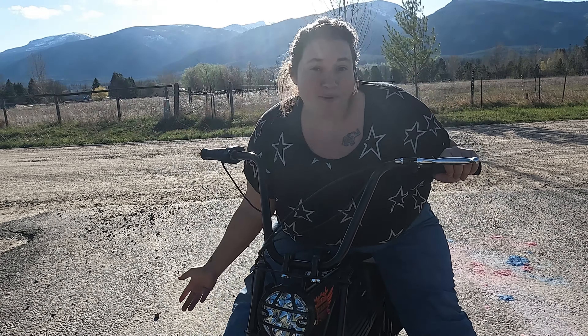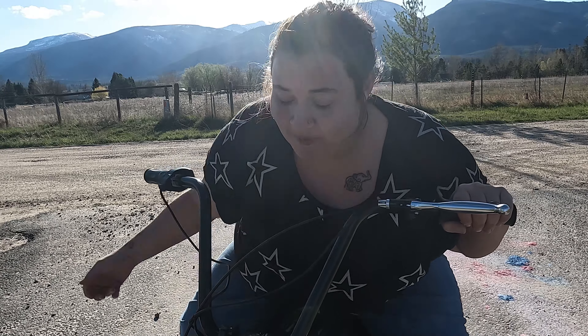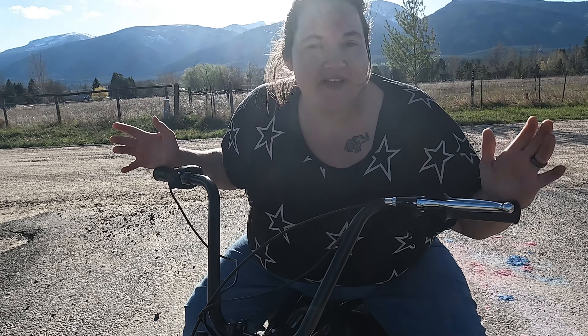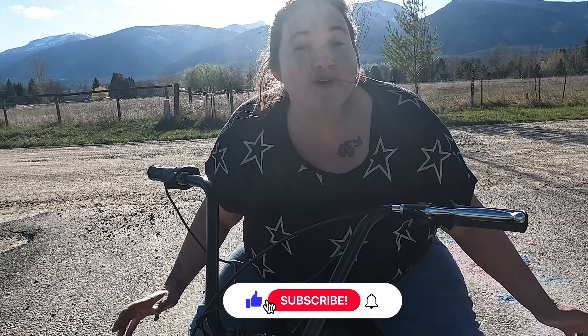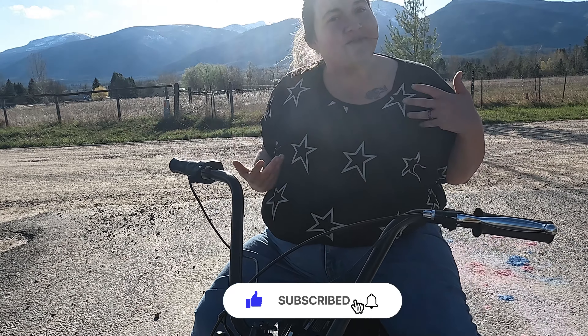Hey everybody, I'm Mama Bird and welcome back to the channel. In today's video I'm going to be reviewing this mini dirt bike and we're gonna see what she can do. I'm Carolina, I live in Montana. I do a lot of food bank hauls, pantry cooking, and product reviews on my channel. If that's the kind of content you're into, I hope you'd consider subscribing — I'd love to have you join my YouTube family.